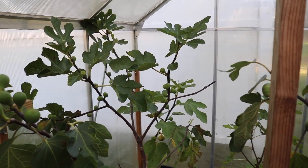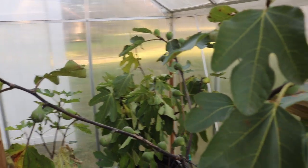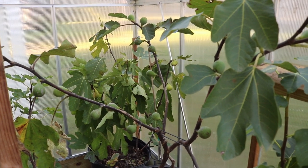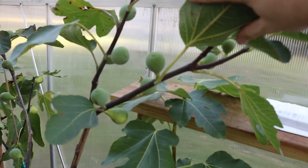Hey everyone, this is Ross. In today's video I want to review a fig for you guys - something that's really been wowing me. We're in the greenhouse. These are the trees in here that really need a head start, but also need to finish off the season in the greenhouse. They just require a very long season. They're trees with a very significant crop on them.